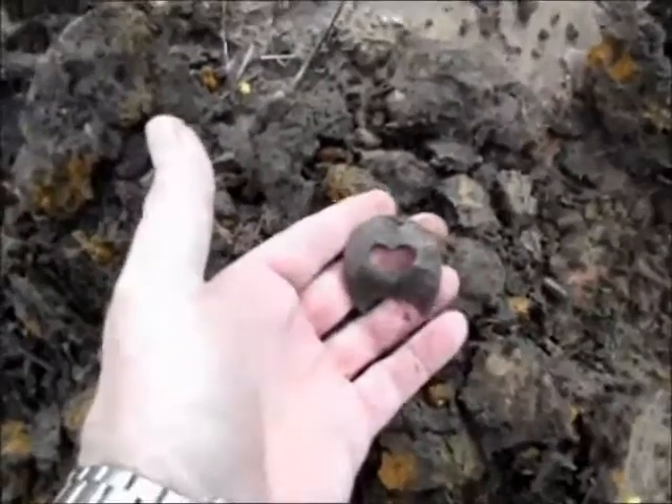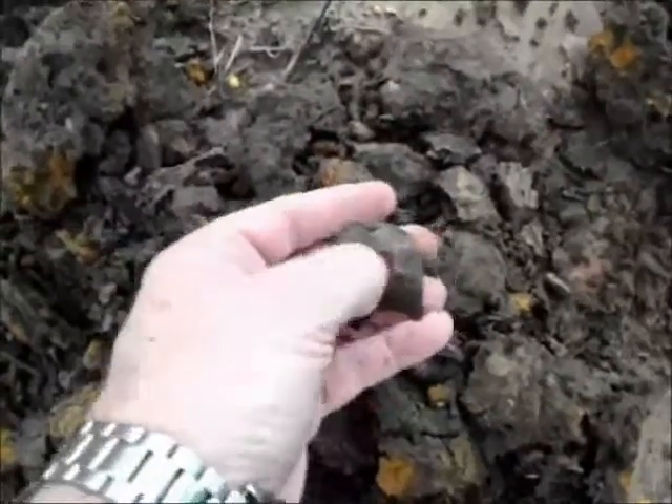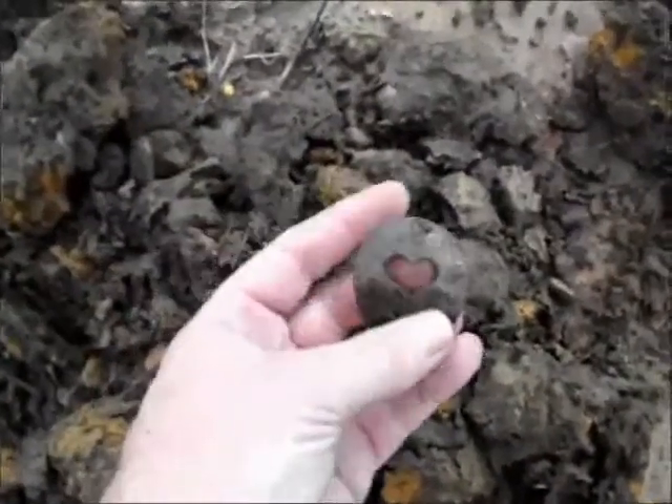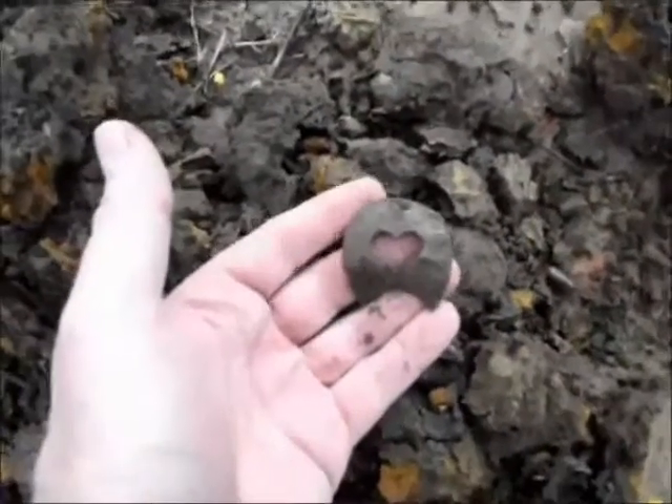Well, the site has at least produced a heel plate — this one with a heart in the center of it. It's a little bent, but solid and in good condition otherwise.